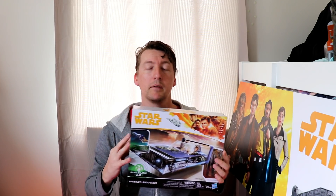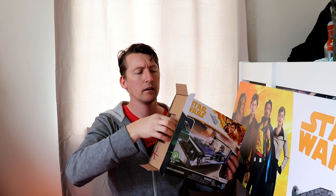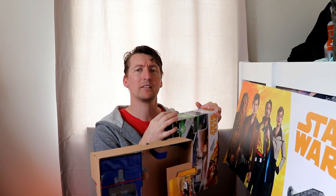I do have the Force Link to listen to the sounds. Now remember, this was only available in one store in Australia — it was available at Maya. It was available briefly at Toys R Us before it died a slow death. Apparently it's coming back as Geoffrey's Toy Box, but don't hold your breath — there'll be some kind of stipulation where something goes wrong.